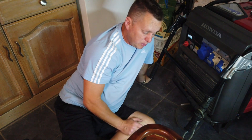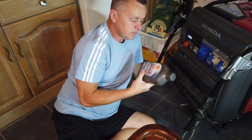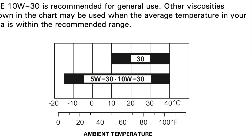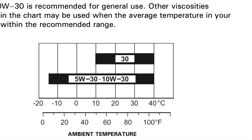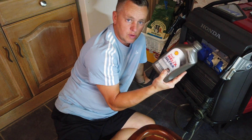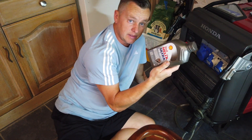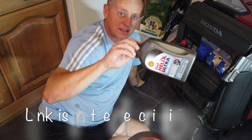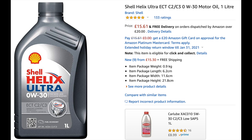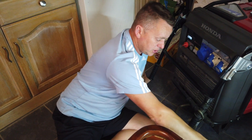It's a nice simple job but we need a few tools. First of all, we've got some oil. Honda state anything from 10W-30, but 0W-30 — if it's a really good quality oil — is spot on and compatible with this generator. I love this fully synthetic Shell Helix Ultra 0W-30; it's a cracking oil and works wonders with the machine.